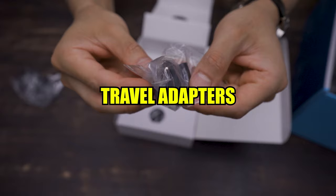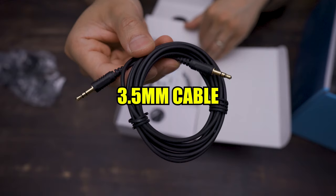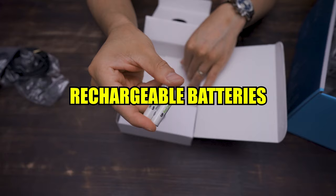Here we have some manuals, a few foreign adapters, a 3.5mm cable, an optical cable, rechargeable batteries, and the power adapter.